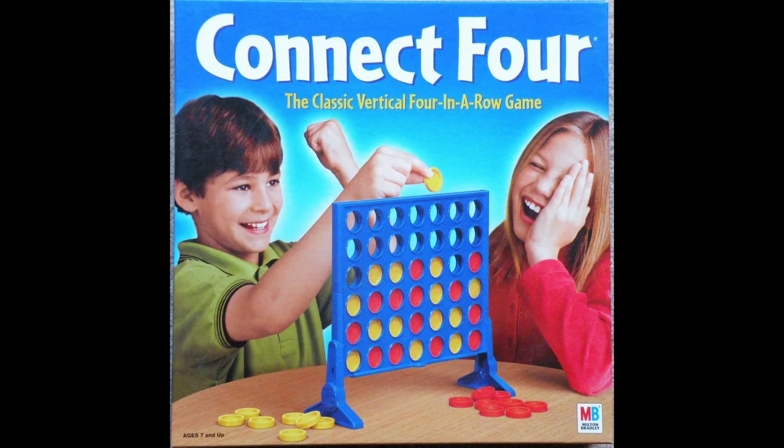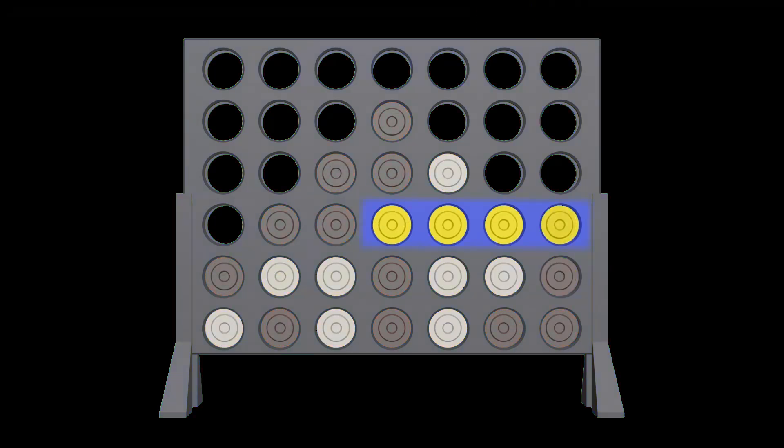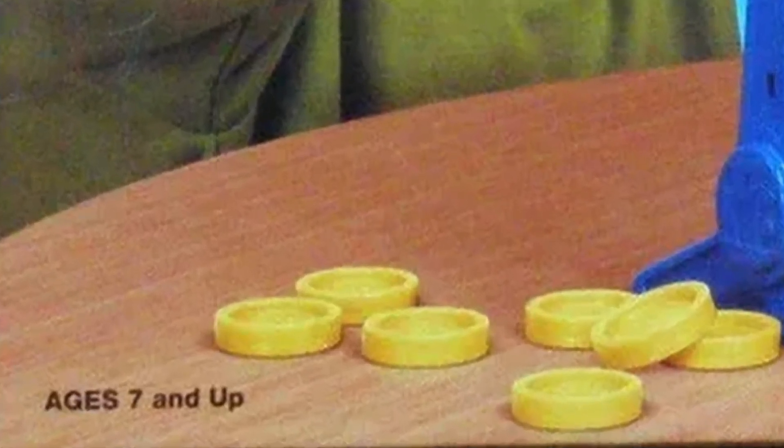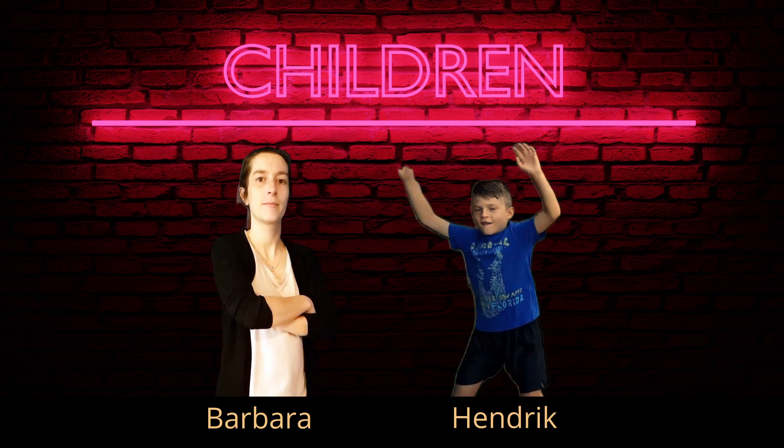The game we're playing today is Connect Four. This is a game where you have a little board and you take turns dropping chips into it. You're trying to make a row either horizontal, diagonal, or vertical of four of your chips in a row. This game is rated for ages 7 and older, but Matty is only 4, so Team Children is going to have to bring in a ringer.